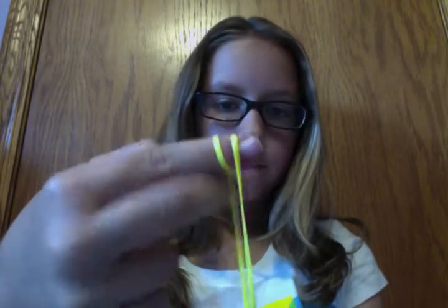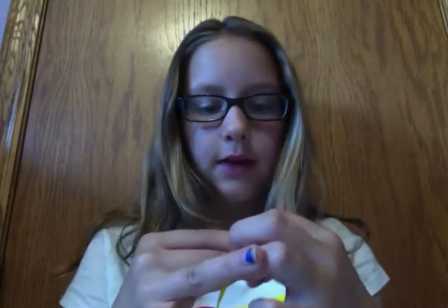To start, you're going to take your first lanyard string and you're going to wrap it around your finger twice. It should look like this. The easiest way to do this is to put your middle finger over it like this, so that you don't have any string getting in the way when you're doing this.